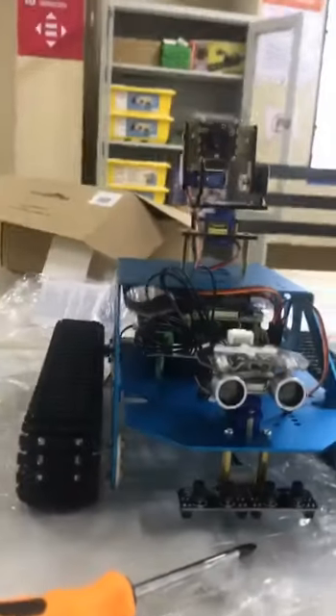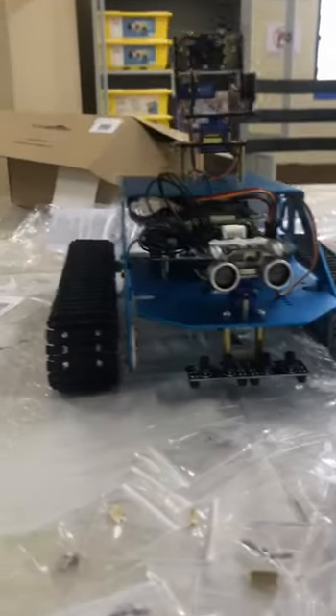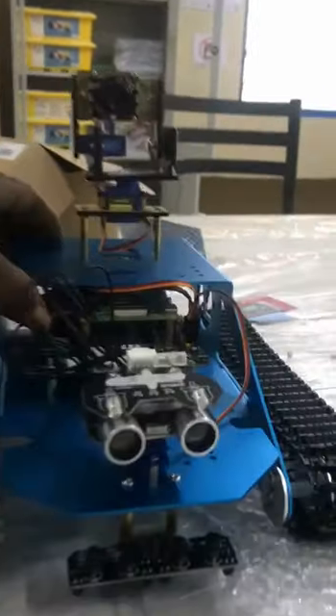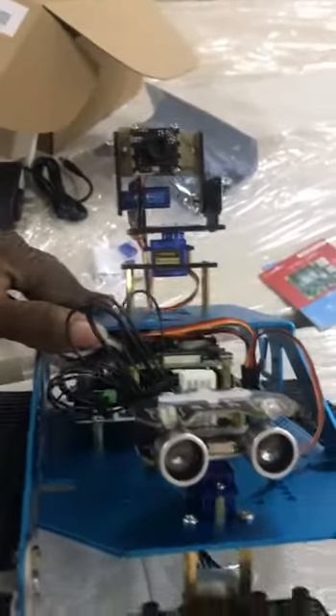So we have all the sensors in place, it has been assembled properly. Let me take this one from there so you can see the interior part, how things have been put, how things have been aligned.